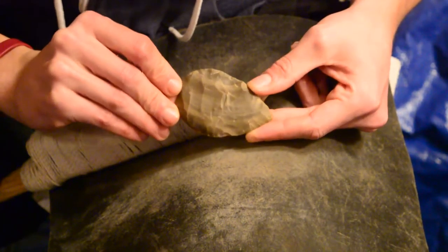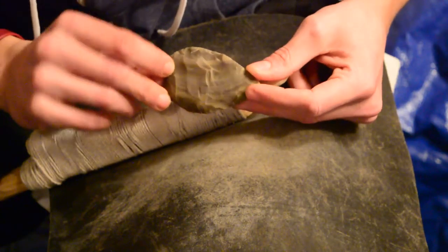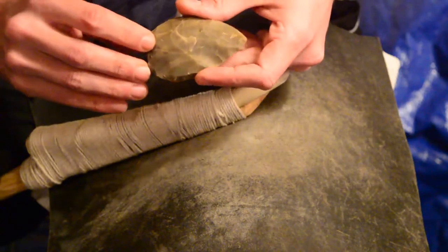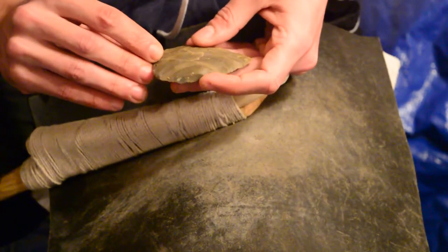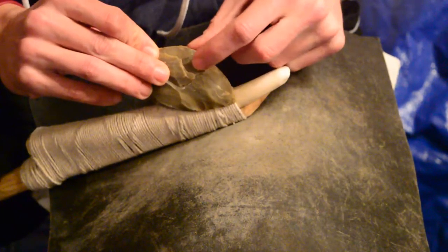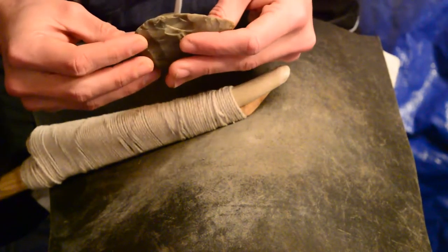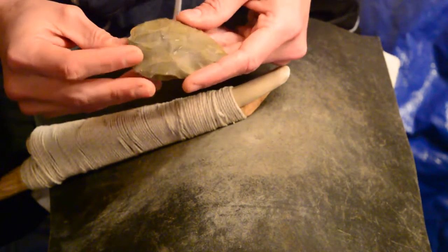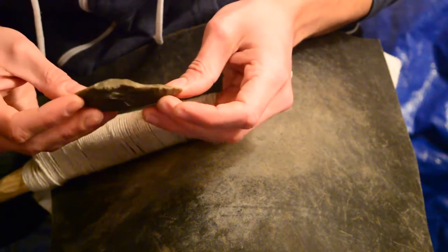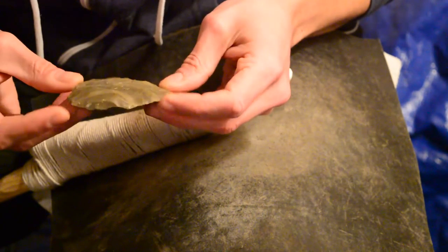This is what I managed to do with that weird curvy flake — saved about as much as I could have expected from it. Ran into a few problems; I just fixed one of them with this flake. I had a bit of a step fracture there. I moved down to the indirect for the last few flakes. I had just turned this into a hammerstone preform up until that point.